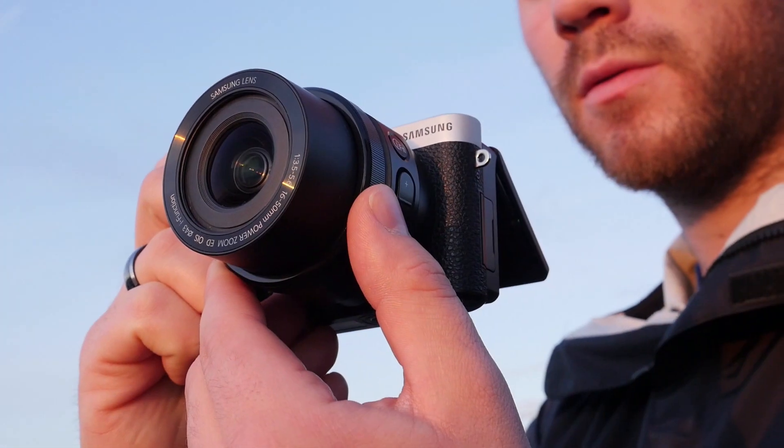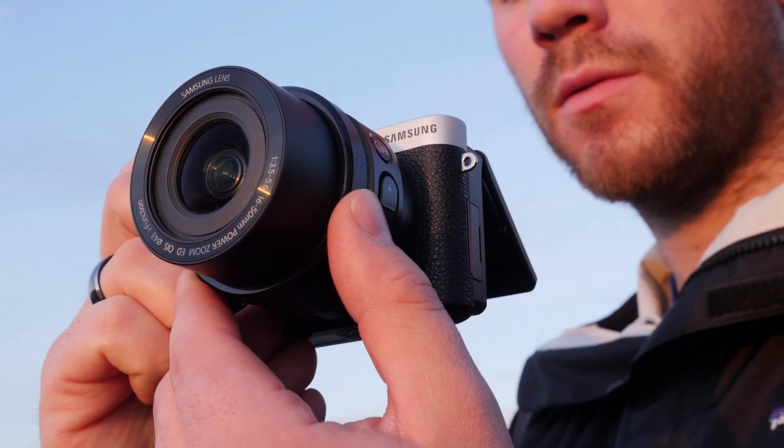Overall, the Samsung NX500 is a well-designed, full-featured mirrorless camera that's also a pleasure to use.